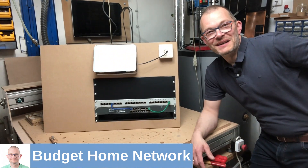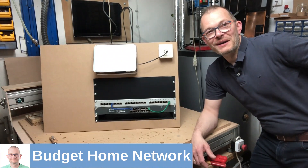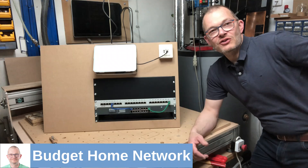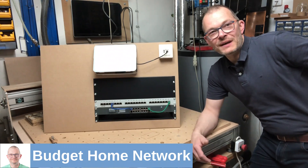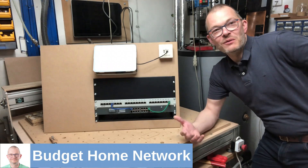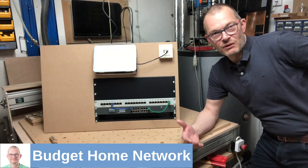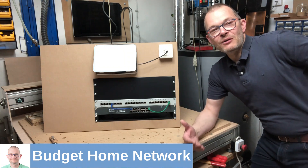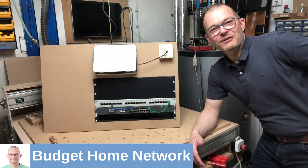Welcome to my basement — I just finished building this. This is a mock-up of a home budget network. You might ask why I'm not just showing my own network — basically for two reasons. First, my network is my network and it doesn't really benefit you to see it, because in this series I want to enable you to build your own network. And secondly, looking at my closet, I thought it's a mess — I'm not going to show that on YouTube.